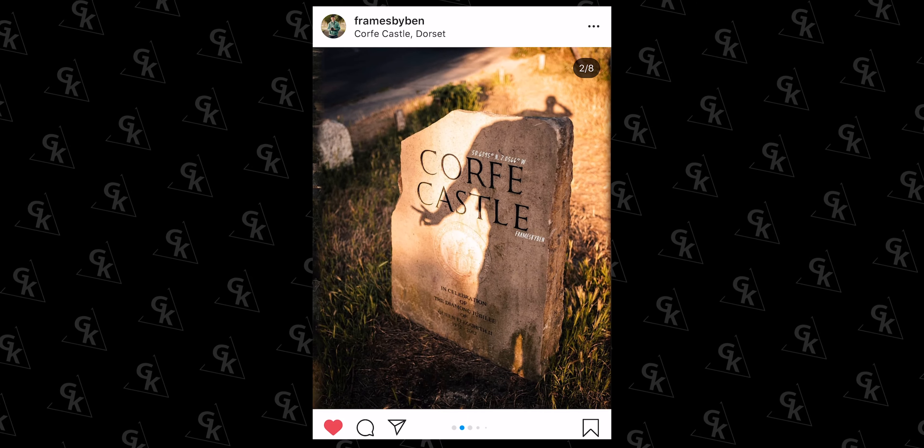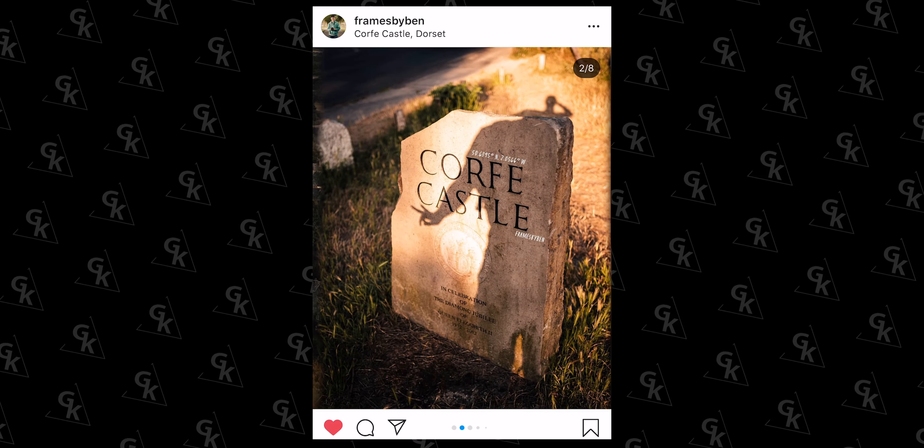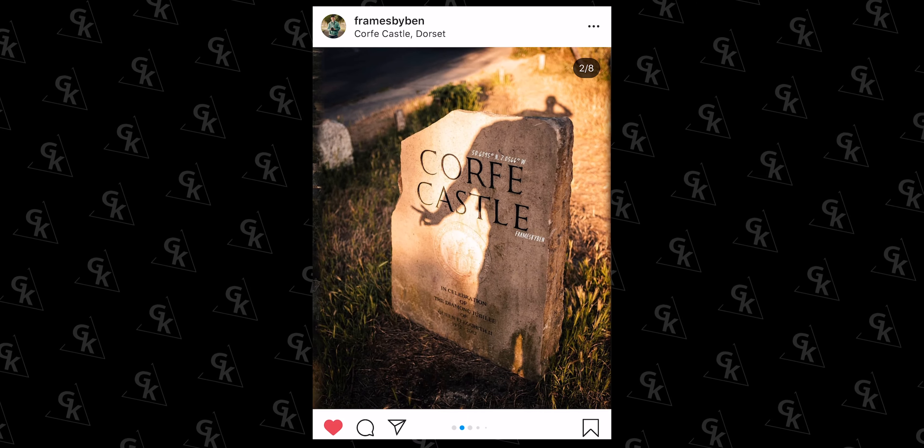Just want to give a shout-out to my main man Ben for helping me get some behind-the-scenes shots for this video. He's an awesome photographer — go check out his work on Instagram at Frames by Ben. The light was great on the day so he also took some portrait shots. Go check him out on his Instagram. Thanks so much for watching — if you liked this video, give it a thumbs up, subscribe, and I'll see you next time.